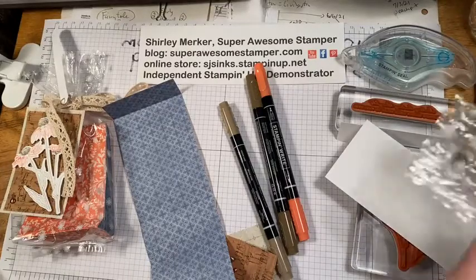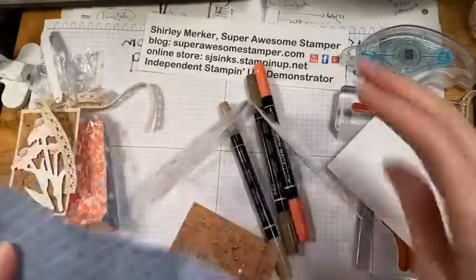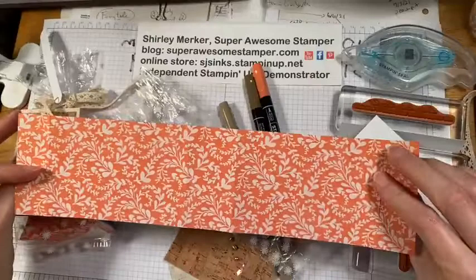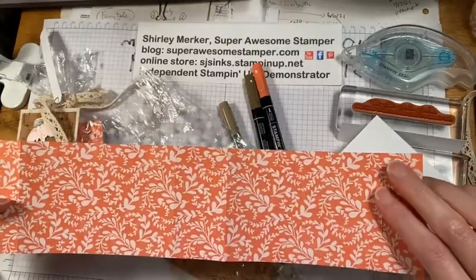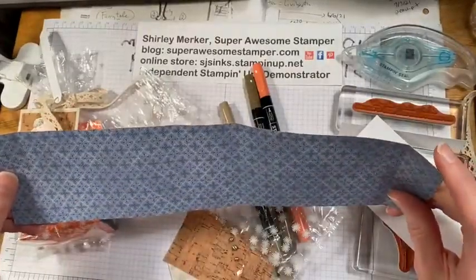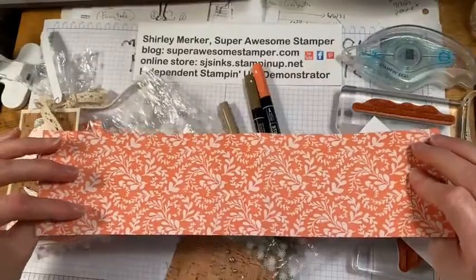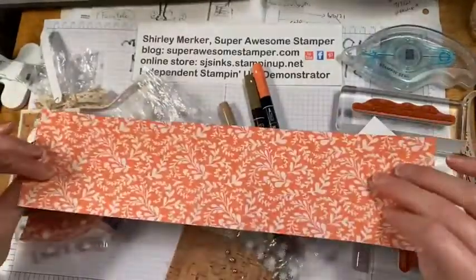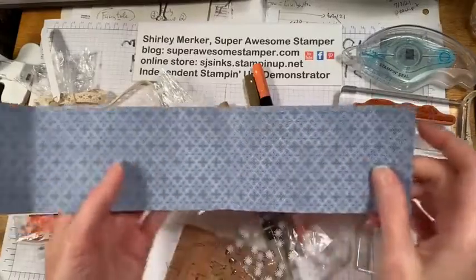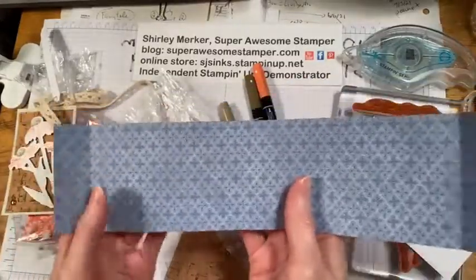One thing you may notice if you're in high definition is that my bags are all wrinkly — that's because I reuse the same ones over and over again for my demonstrations. But the bags that you purchase will be nice and crisp and sparkly looking. I've got this piece of the pattern paper from the Harvest Metal Designer Series Paper — it's the blue side with the calypso coral floral looking design. It measures 3 inches by 12 inches, or 7.6 by 30.5 centimeters.